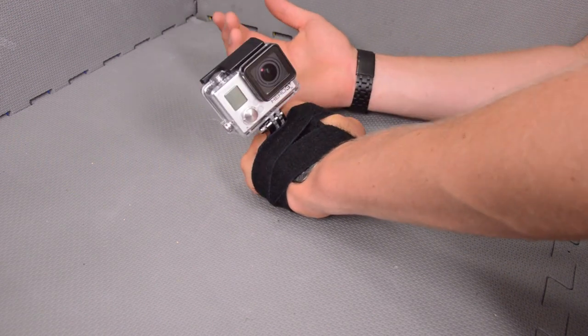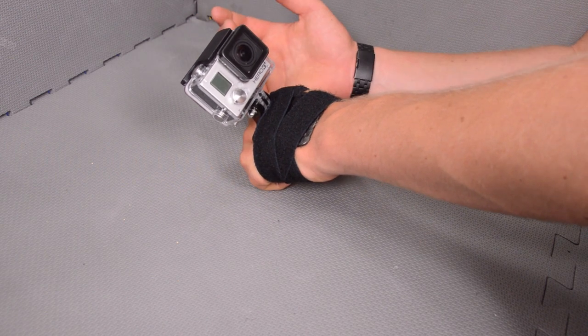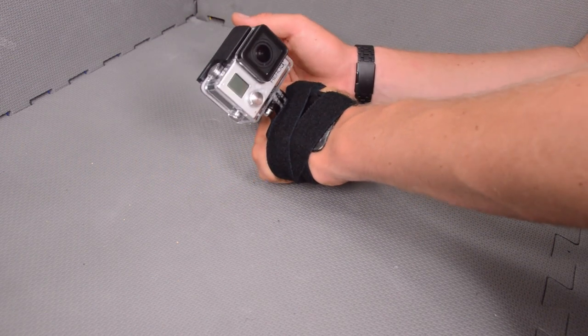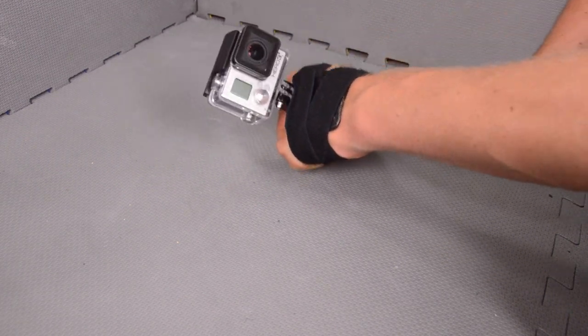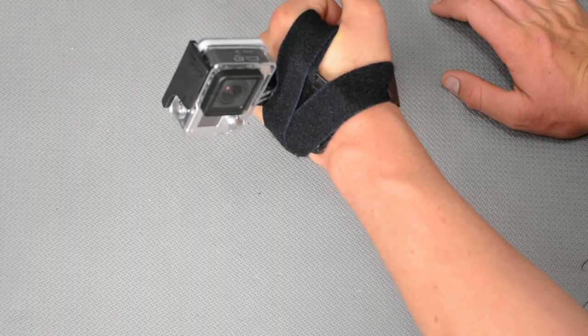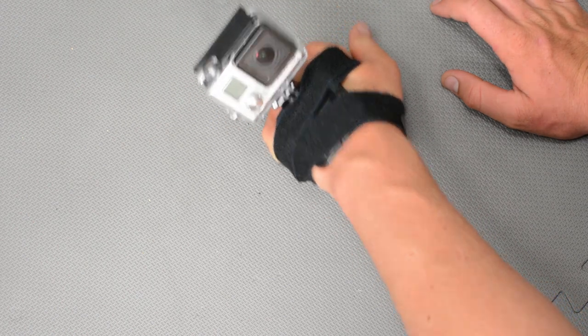You put your camera on like this, have it facing back, and you get awesome self-portrait shots using your hand as the pole or the tripod. You can continue to do whatever it is you're doing without really having to worry about your camera, because as long as it's pointing back, you're going to be getting that great self-portrait shot.